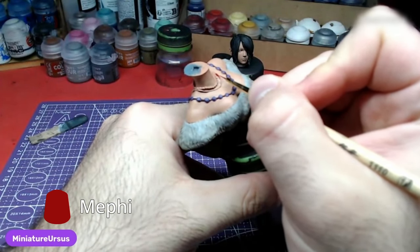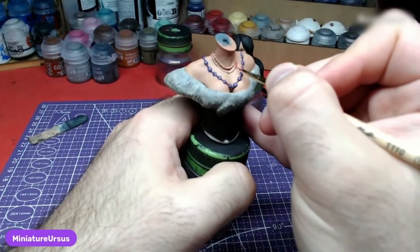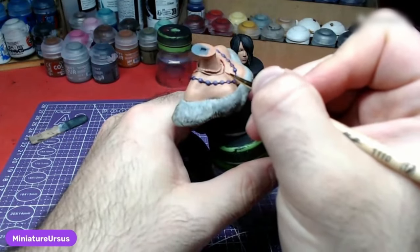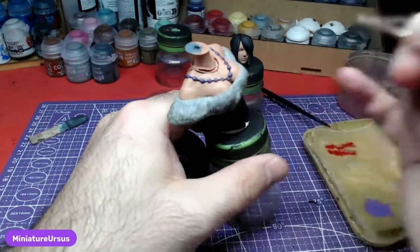Moving to the necklace in the middle, using a small brush and Mephiston Red, we will go over the entirety of it. Try to use the belly of the brush as much as you can in order to avoid painting over the skin. Take all the time you require.